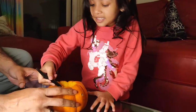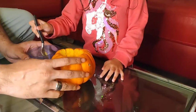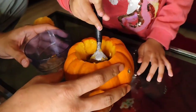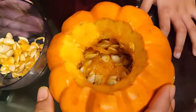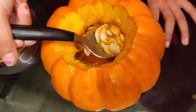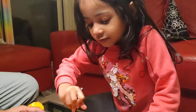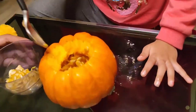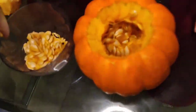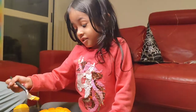It needs to take out the pumpkin poop — it looks like poop! Goop and poop — same words! It looks like I'm taking out a whole bunch of dice. There are so many seeds in there. Lots of baby pumpkin!